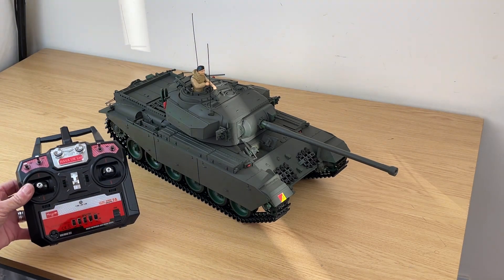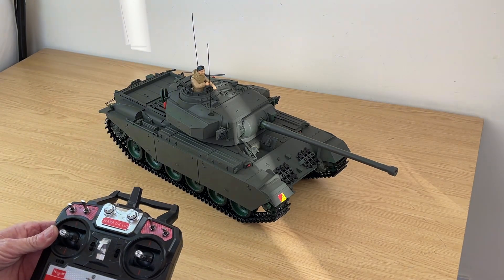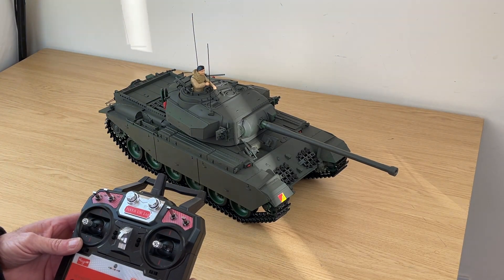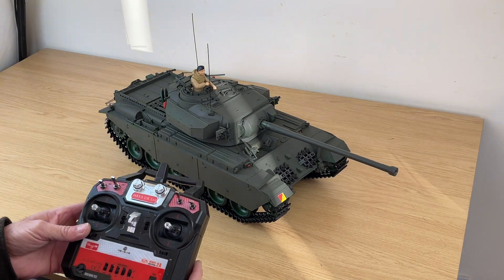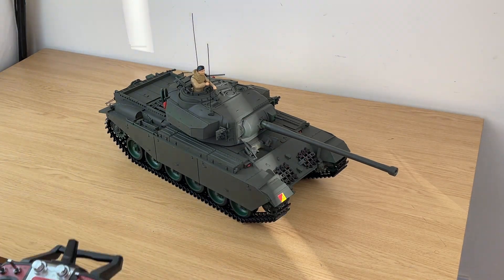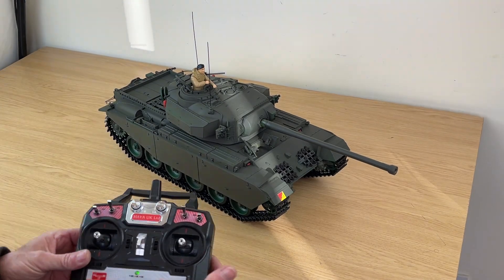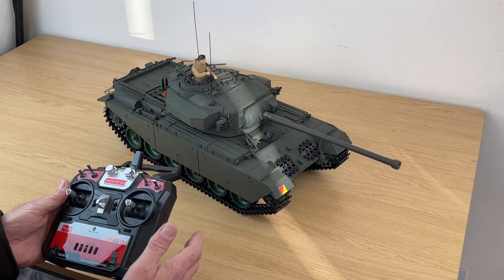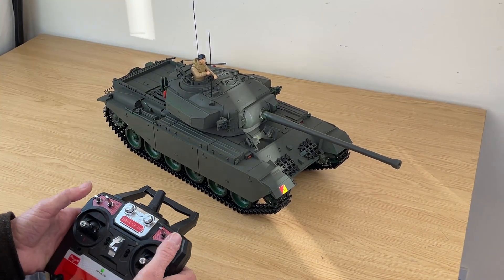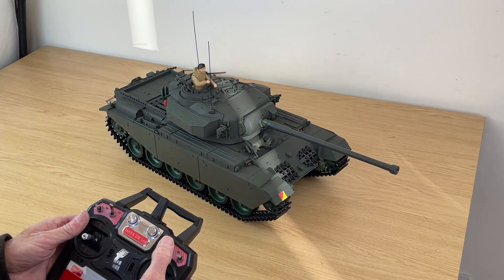Here we have the Higer Centurion with the Fly Sky controller — it's a 10-channel hobby-level transmitter. We power on and go through the basic controls. Best to refer to the instructions when you get the model. At the start, switch the tank on — always transmitter first. Switch B up, switch C down to start.